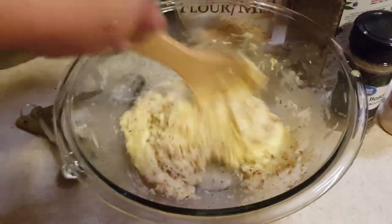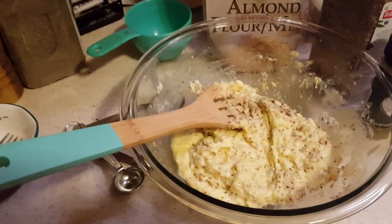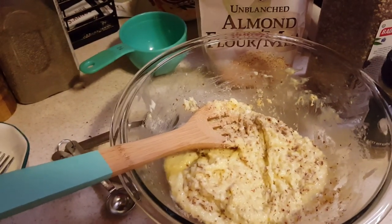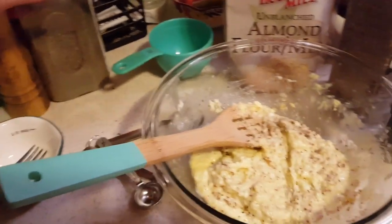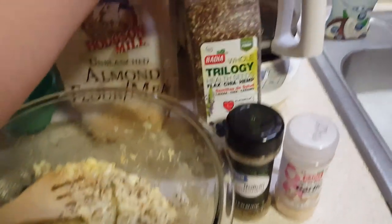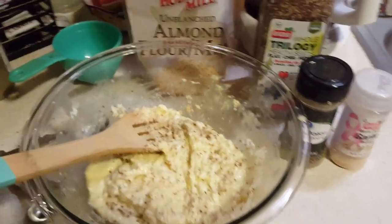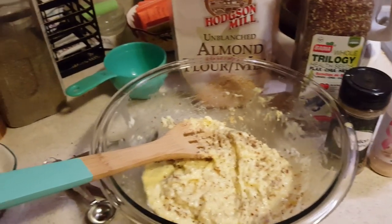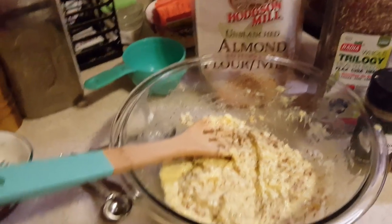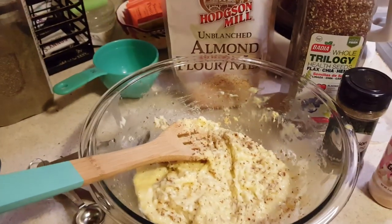Now we're going to add our spices, and what I love about this bread is you can customize it any way you want after this point. I'd recommend putting salt and pepper in — you need that. But I'm also going to add Italian seasoning and garlic. You can use basil, oregano, or whatever other seasonings you like. If you don't like garlic, don't put it in.